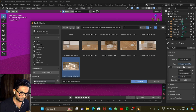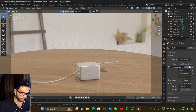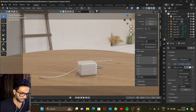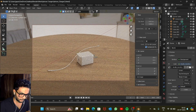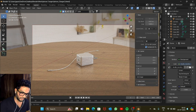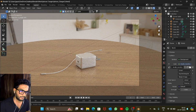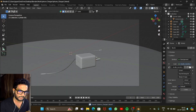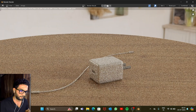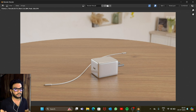Open the image and the HDRI texture is added — looks cool. Place the camera angle properly, and there you go — you've just made a charger. Save it and render it. I hope you liked this video. If you did, please hit the like button, subscribe to my channel, and don't forget to comment. Thank you so much for watching.